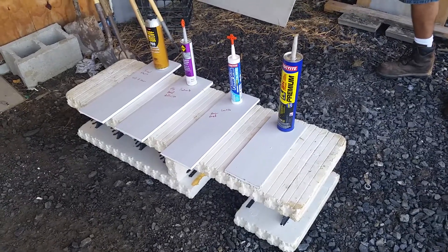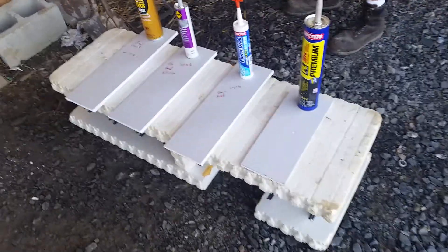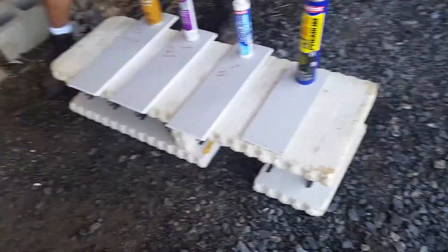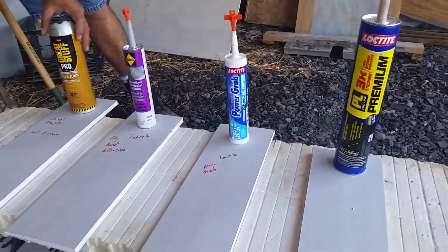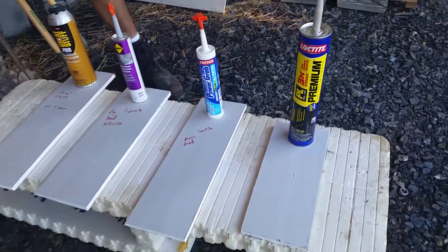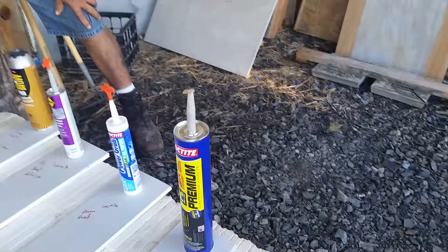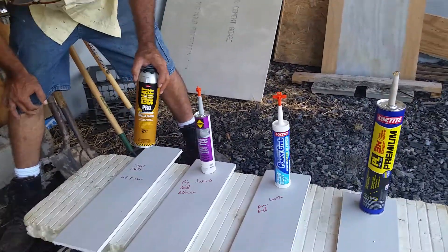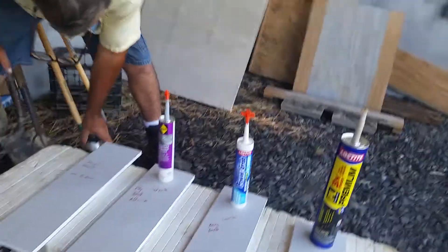So you're doing the honors. This is the adhesive adhering drywall to the foam block test. We've got four different manufacturers, everybody claiming they can adhere foam to drywall. So let's see — first up, we're going to do the Great Stuff. Let's see how great this stuff is.